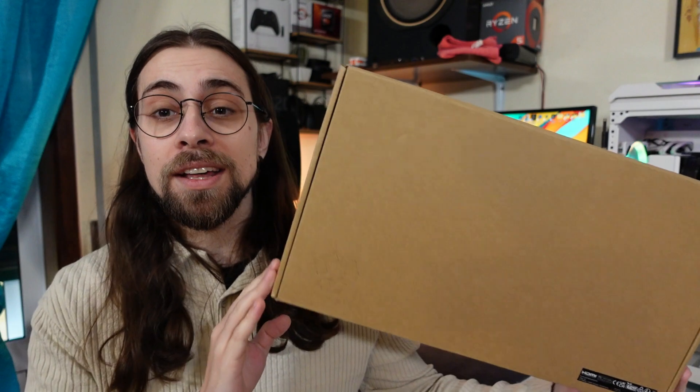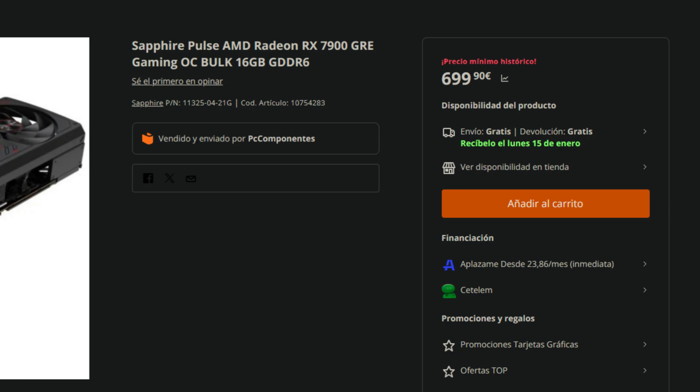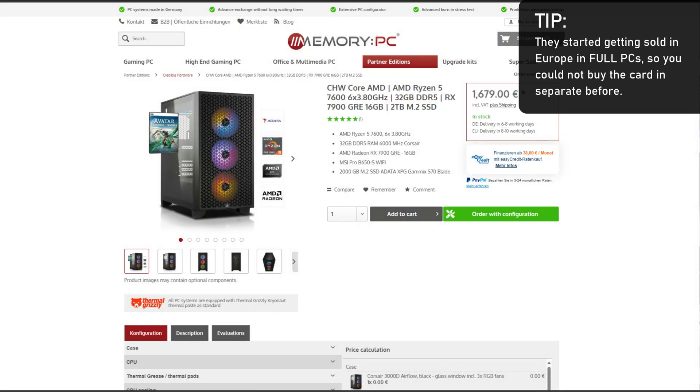It is from Sapphire — the Sapphire Pulse edition. The box doesn't say Sapphire, doesn't say Pulse, nothing — just a normal cardboard box because these cards are sold in bulk. I bought mine at PC Components, a Spanish and Portuguese store. These cards were supposed to be sold solely in China, but now they're being sold across the globe. The price is around 600 to 700 euros depending on the country, and for that price it is a massive deal because it is faster than the 7800 XT — especially this Pulse model.